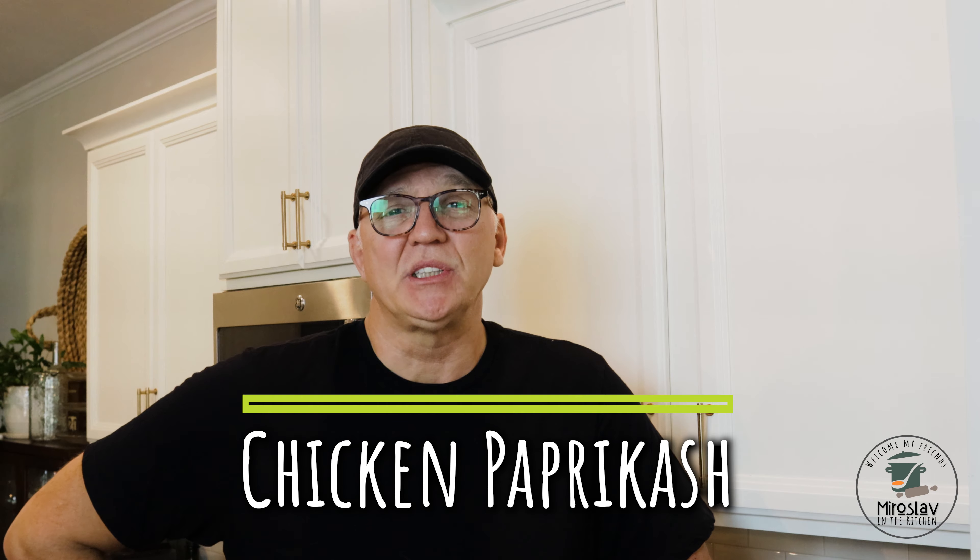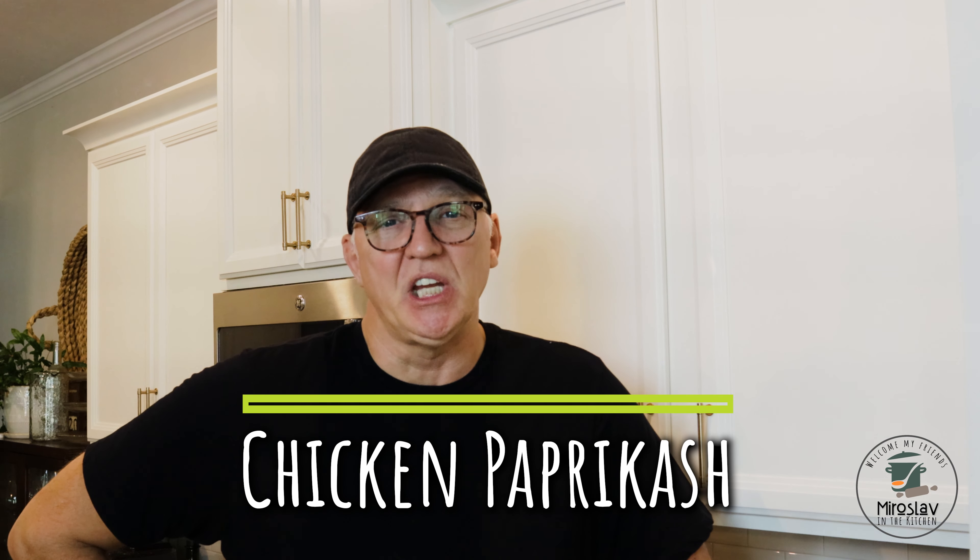Welcome my friends, I'm Miroslav and today we're going to be making chicken paprikash.